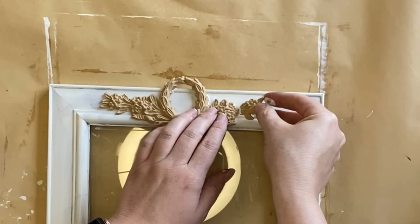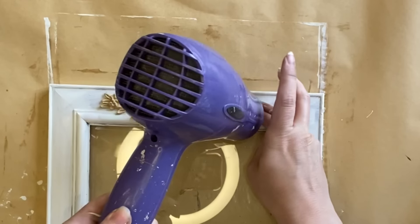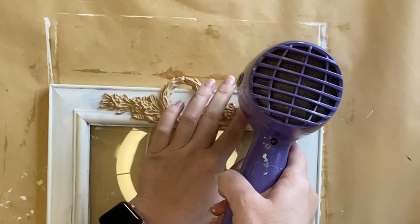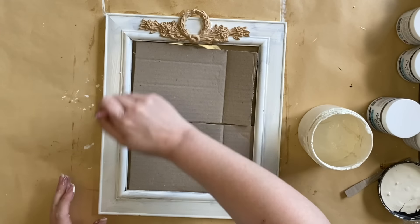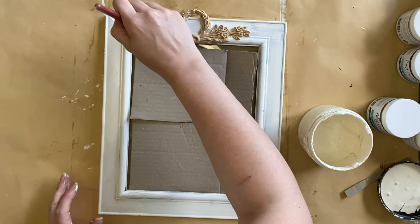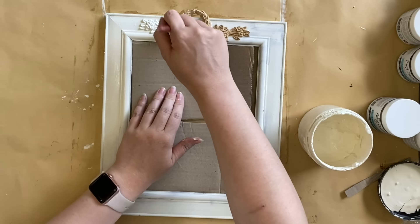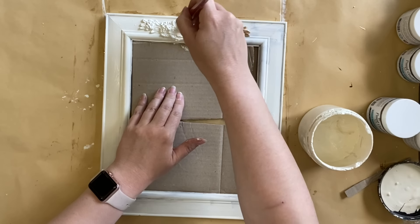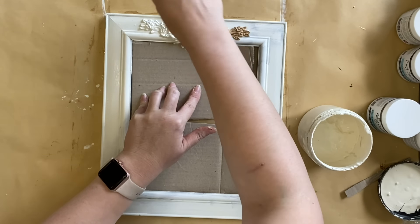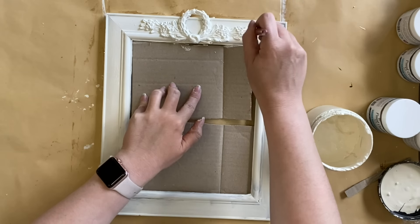Next I'm going to grab that little piece that broke off, add some glue to the back, and put it in position. Once we have it in place, you really can't tell that it's broken, and I'm of course heating that up as well. Next I'm going to add another coat over the entire frame, paying particular attention to that wood-you-bend mold and making sure I work the paint into all of those details. You could definitely use a mold and some clay, or some resin in your molds, to add a detail to the top of the frame. Adding this really takes your project to a whole new level instead of it just being a plain frame from the thrift store.